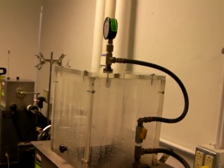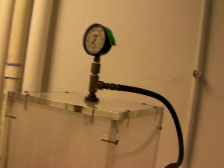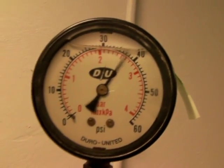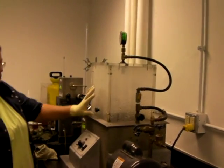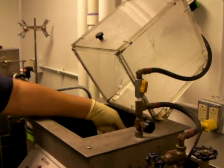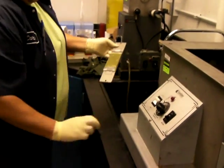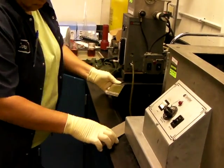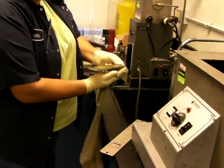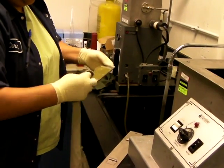The water is sprayed from above. I'm going to turn it on now. That's been running for five minutes now, and Carmen's going to take the plate out. Remove it from the special holder. Wipe off any excess water, being careful not to remove any grease.